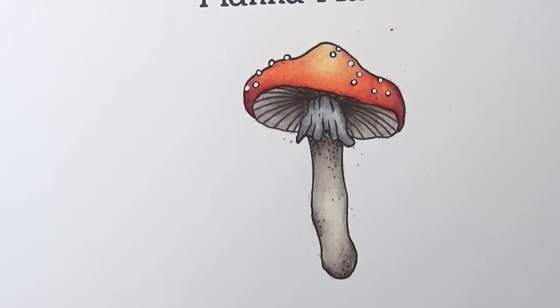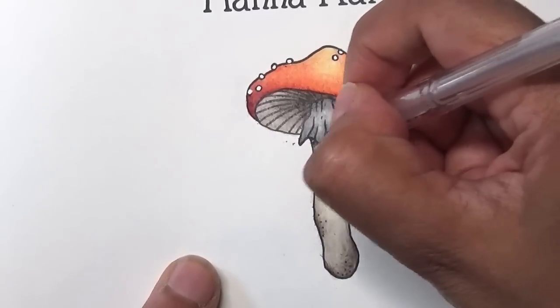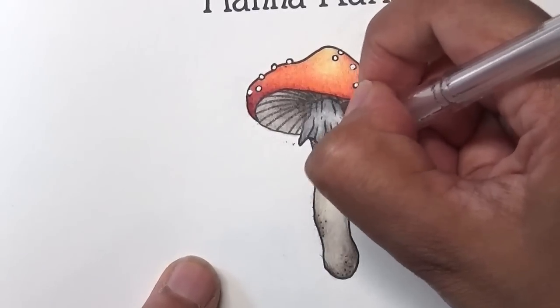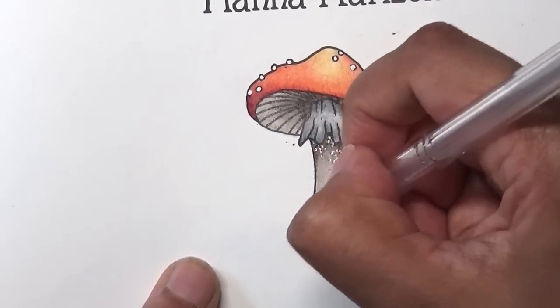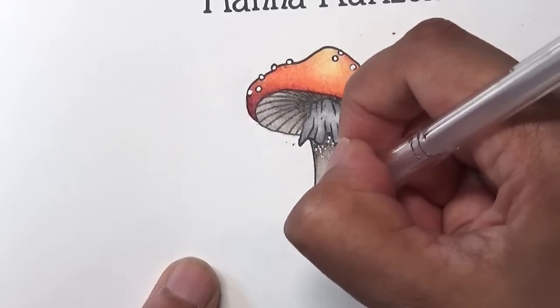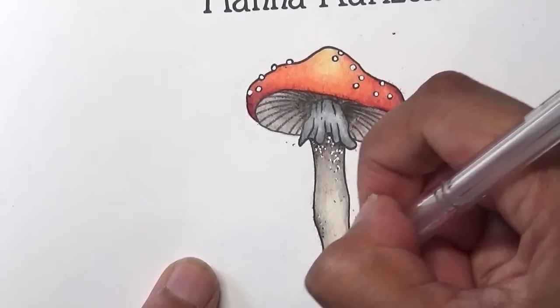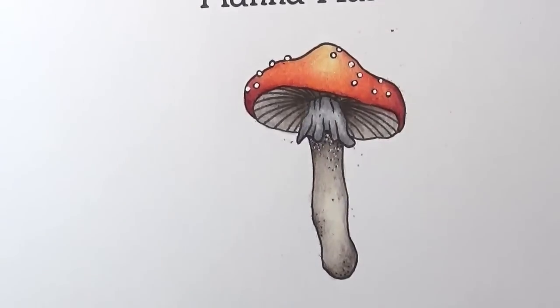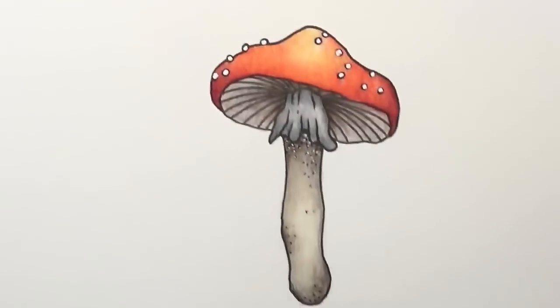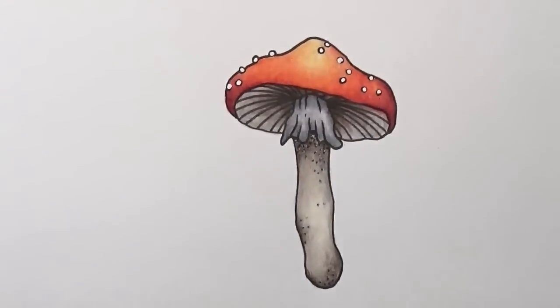Last one is Walnut Brown again to darken the edges. Then I'm adding some original red color back around the edges. Not bad for an initial coloring! I'm just using some white Posca pen for the dots on the mushroom cap, and then adding some silver gel pen for the little dot details — because it wouldn't be a K page without a little metallic or glitter somewhere.